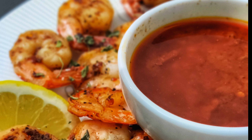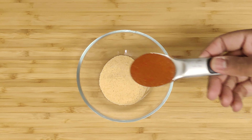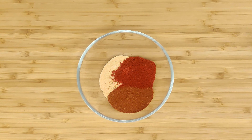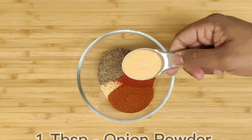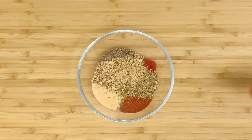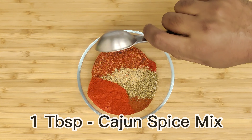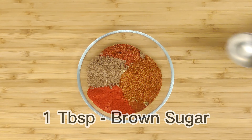To make this sauce, you're going to need quite a few seasonings. Let's start by adding garlic powder, paprika, cayenne pepper, black pepper, onion powder, dried oregano, lemon pepper, chili powder, Cajun seasoning, Old Bay seasoning, and brown sugar in a small bowl.